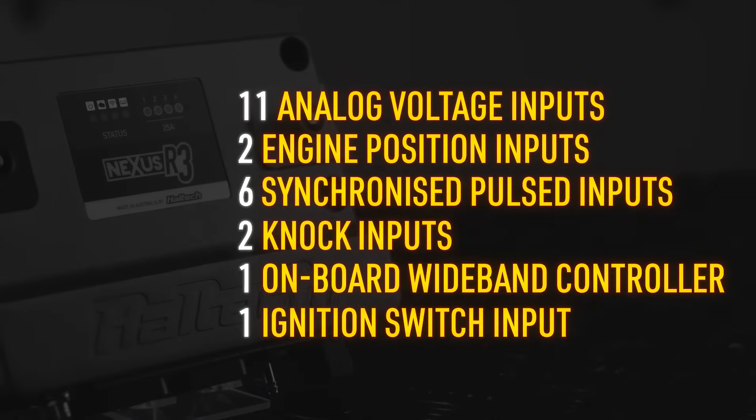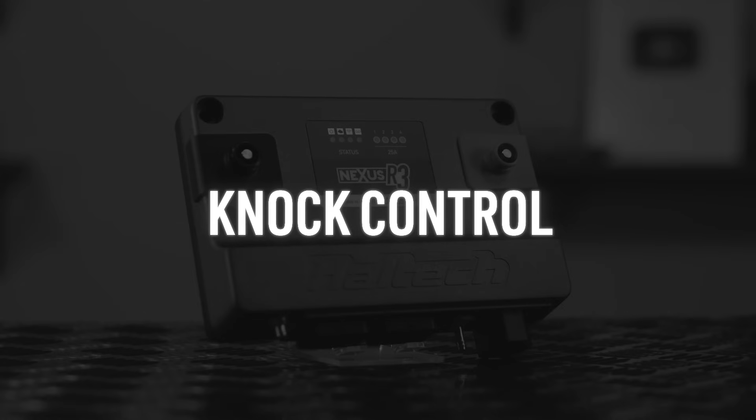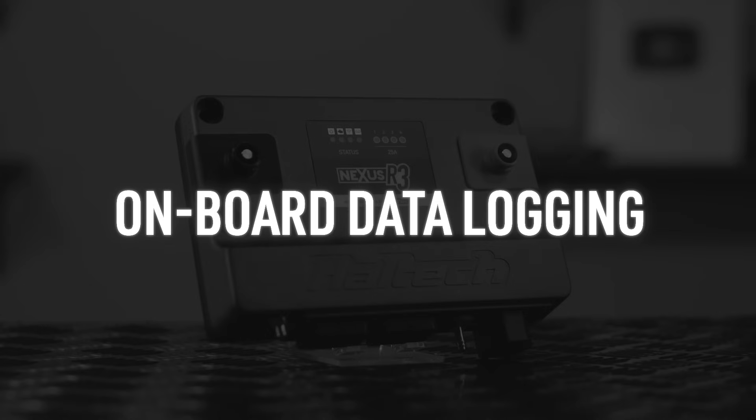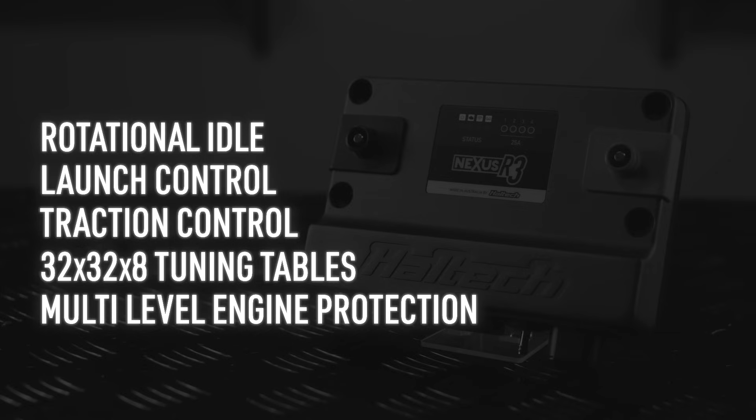Input-wise it's got 11 analog voltage inputs, two differential engine position sensors (crank and cam), six synchronized pulsed inputs, two knock inputs, and universal wideband control supporting the NTK or LSU 4.9. It'll do dual drive-by-wire throttle support, flex fuel, closed-loop O2 control, knock control, up to four variable camshaft control, and all the long-term learning. It does onboard data logging with 128 megabytes of storage, a maximum sample frequency of one kilohertz, a maximum of 300 channels per log, rotational idle, launch control, traction control, and 32×32×8 four-dimensional fuel and ignition tables, as well as a bunch of other 4D tables.